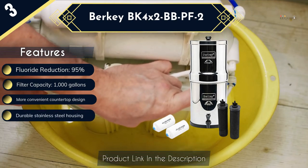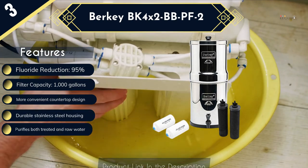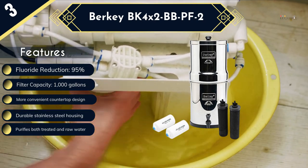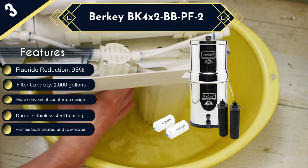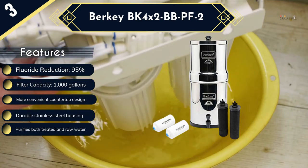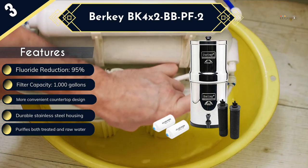This fluoride water filter is easy to assemble as you will only need to follow the detailed instructions that the manufacturer provides. Although the 2.25-gallon filtered water capacity is relatively small, it should still be more than enough for small families or for use in an office with few individuals.